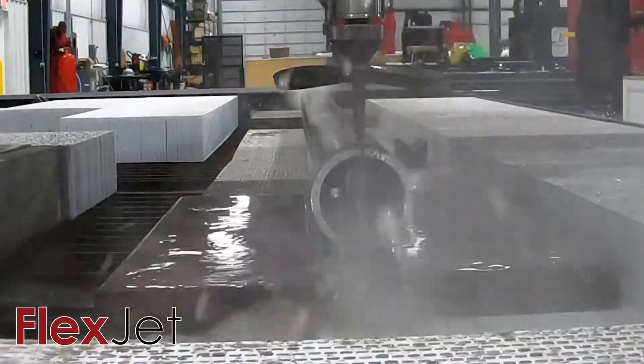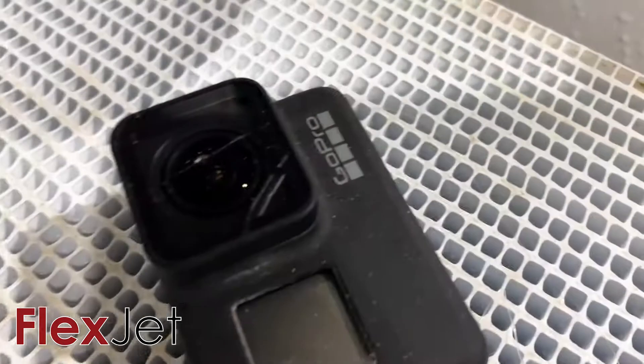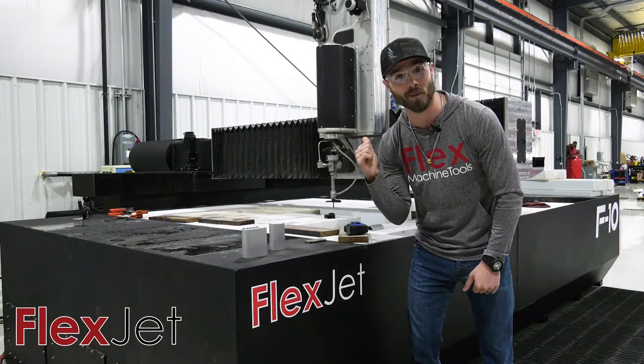We had an unfortunate incident with a GoPro recently hanging out here by the FlexJet, and so we said, hey, everybody throws away these cameras — let's put it on the jet, let's see if we can cut it. Check this out, we want to split this bad boy in half.